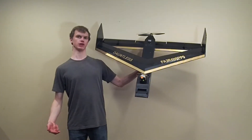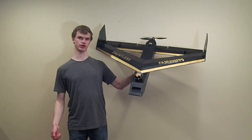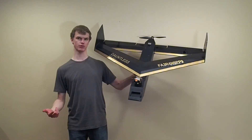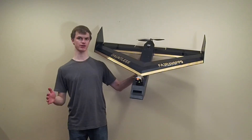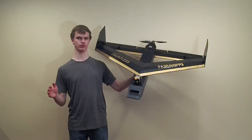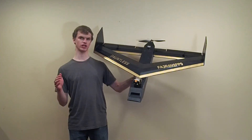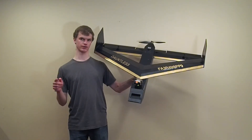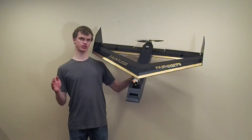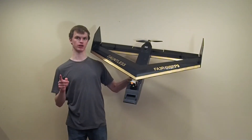I designed this airplane because I wanted to get more flight time. After some experience with more conventional looking airplanes, I realized that the best way to get more flight time was to carry more batteries. But to handle the extra weight, I would need a bigger airplane with a bigger wing. I also wanted the wingspan to be under a meter for easy storage and transport. The solution was to go to a biplane design with two small wings instead of one big one.